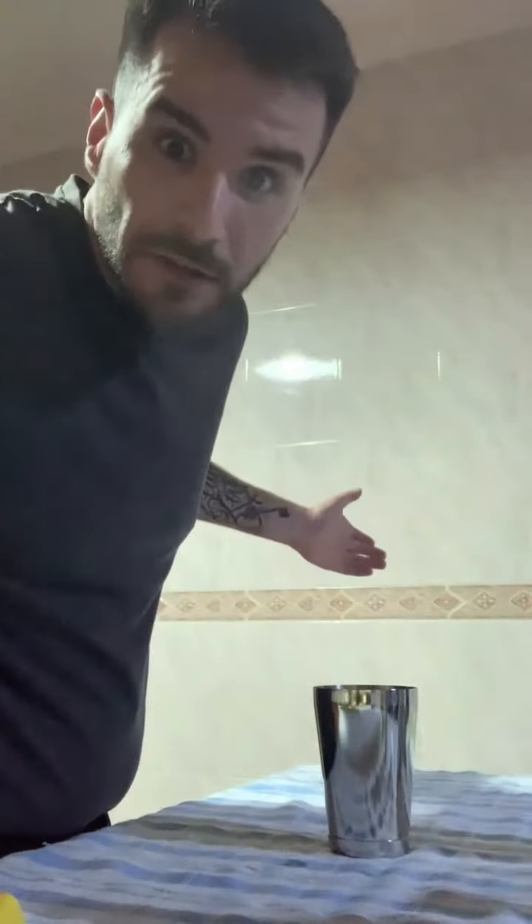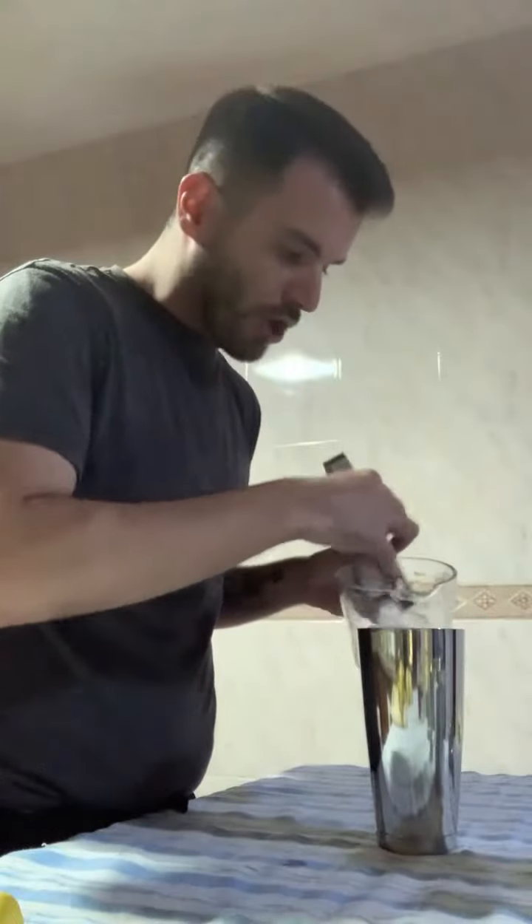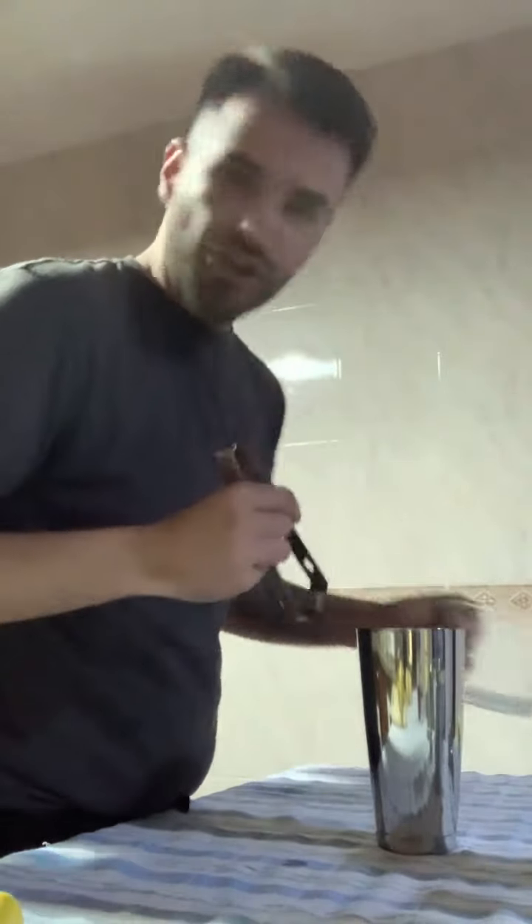That's it! You want this one extra cold — it's a daiquiri. Shake it like your life depends on it. Shake, baby!